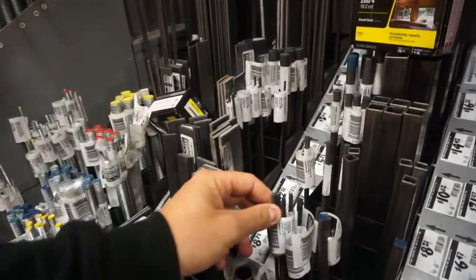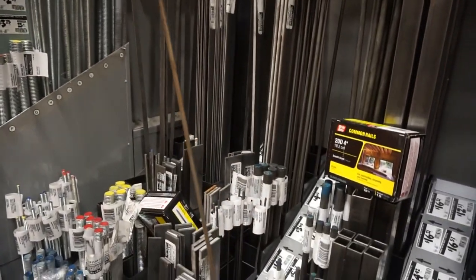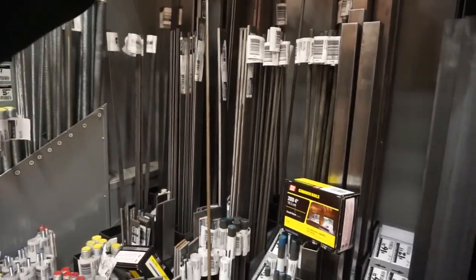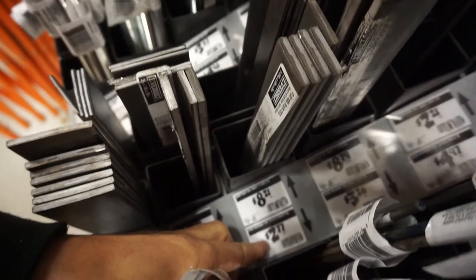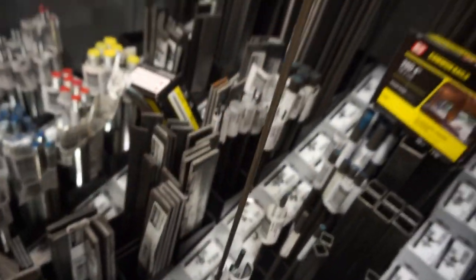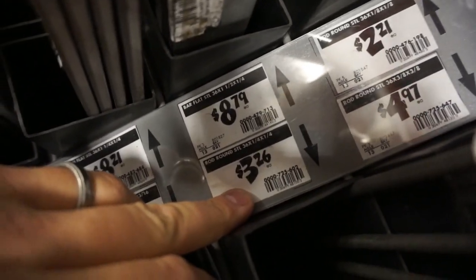Here we have some steel rods. They're about the same length, about three to four foot, but these bad boys are $2.77 a piece. That's about the size you could get away with, but if you go any bigger they start getting a lot more expensive a lot more quickly. So we're going to keep looking around.